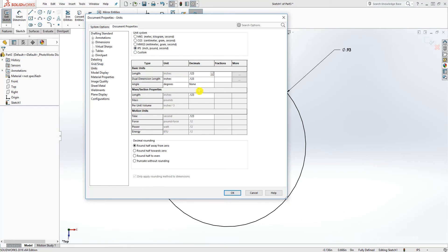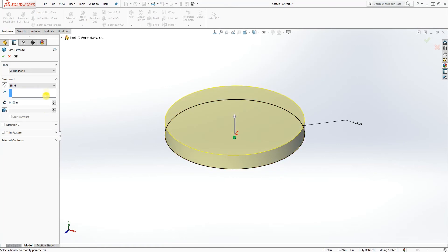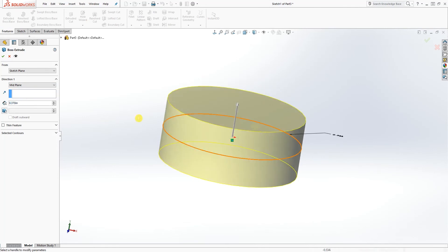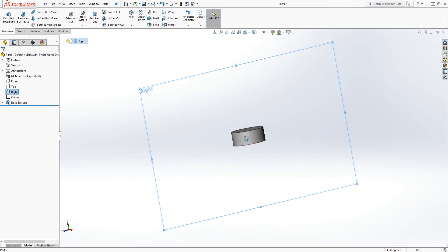Click OK. So 0.925 — now go to your Feature Extrude and select extrude by the mid plane. You want to extrude 0.370 and it should look something like that. Click OK.